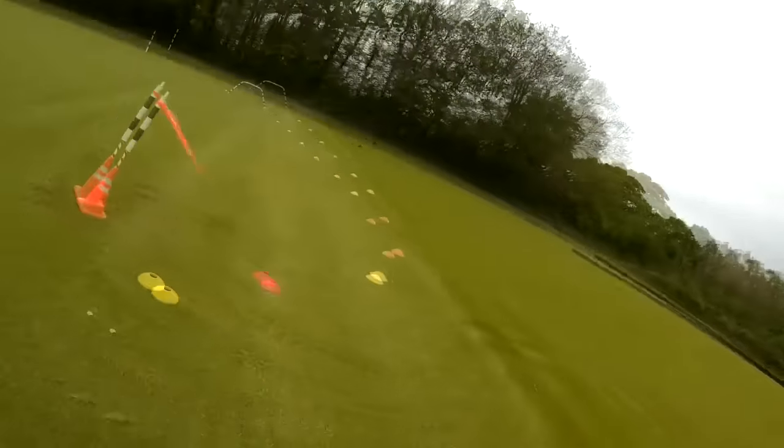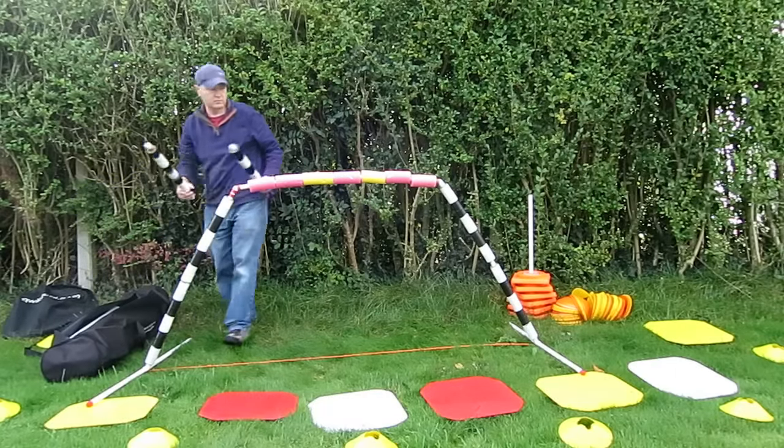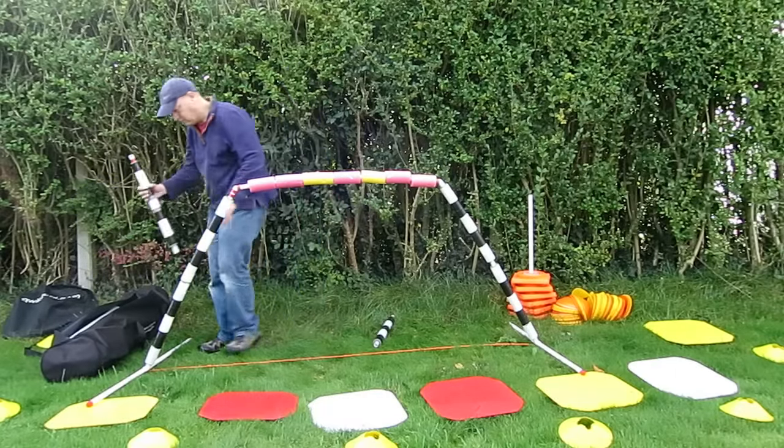This shows the size difference between the homemade gates and the commercial gates — they're pretty similar in size. The commercial ones are a fraction bigger, but I think if you used four-foot lengths you'd end up with the same.